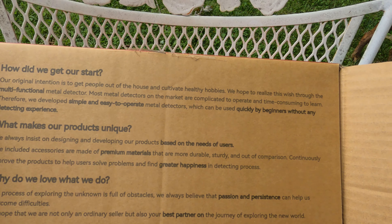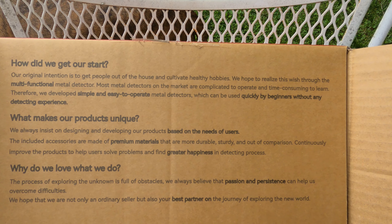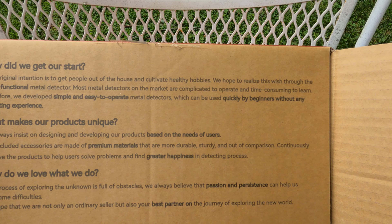A little bit of company knowledge right there. How did we get our start? Our original intention is to get people out of the house and cultivate healthy hobbies. We hope to realize this through the multifunctional metal detector. Most metal detectors on the market are complicated to operate and time-consuming to learn. Therefore, we developed simple, easy-to-operate metal detectors which can be used by beginners without any detecting experience.